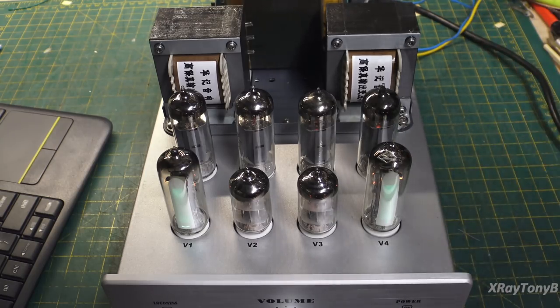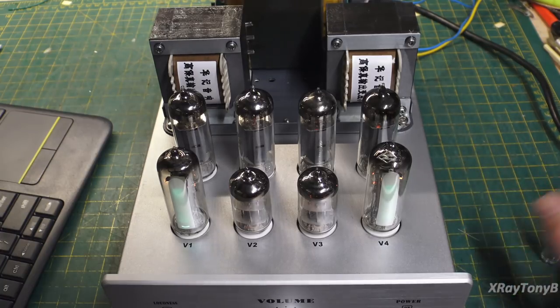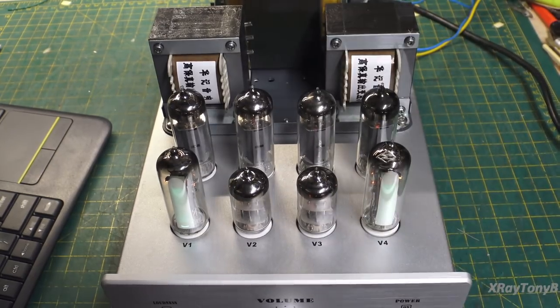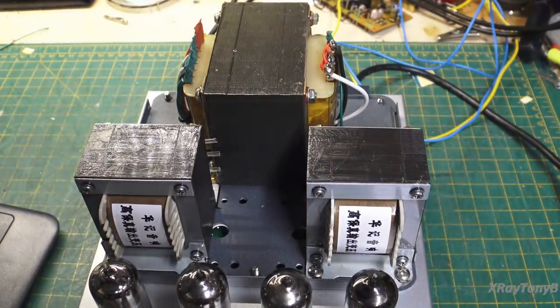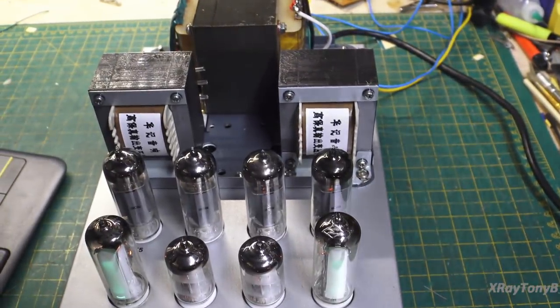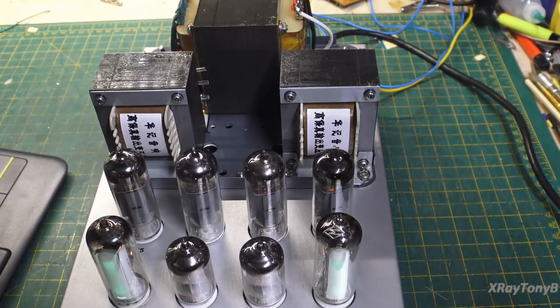I did briefly connect it up to speakers and listen to it. The amplifier has some shortcomings with tonal quality in my opinion, and it really isn't the amplifier — I think they executed the design very well. It's the front end of the amp that has some issues and we're going to look at that here in a bit. When I turn the volume down and connect speakers, I can put my ear right against the speaker and there is absolutely no hum and no hiss.